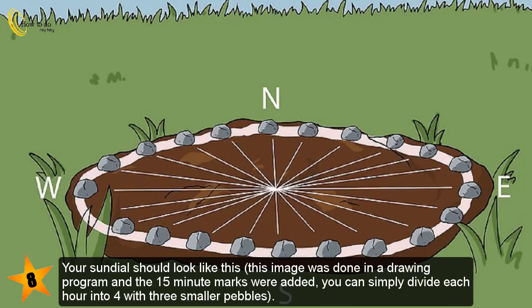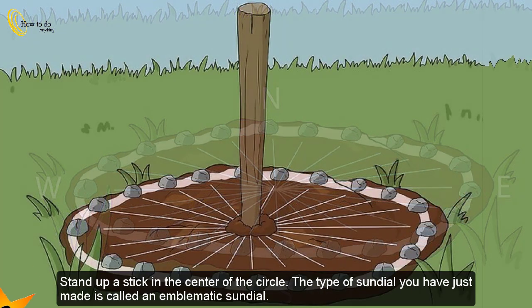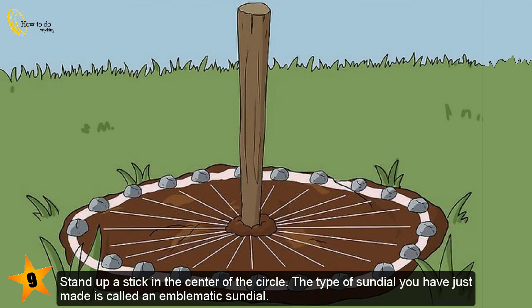Your sundial should look like this. This image was done in a drawing program, and the 15-minute marks were added — you can simply divide each hour into four with three smaller pebbles. Stand up a stick in the center of the circle.